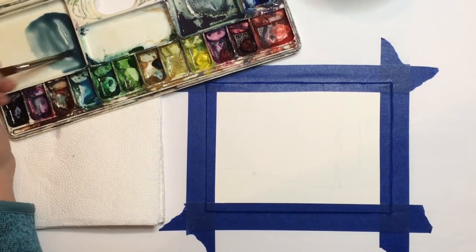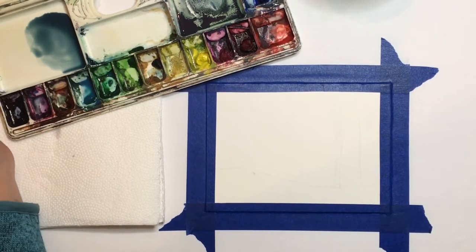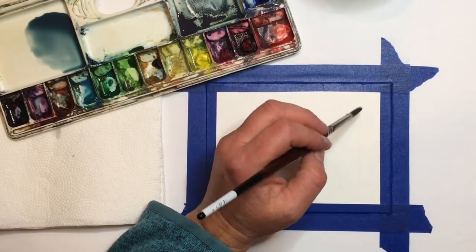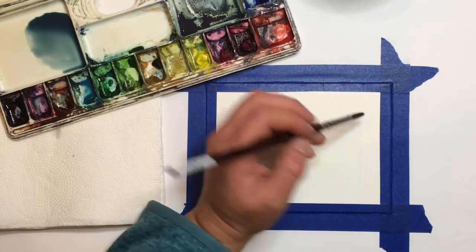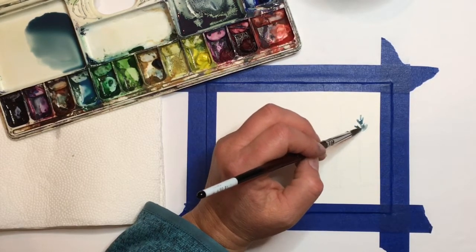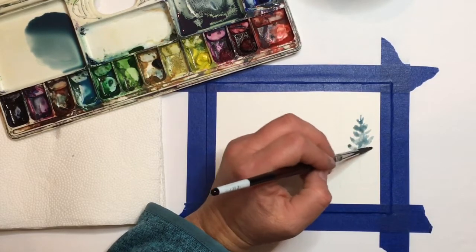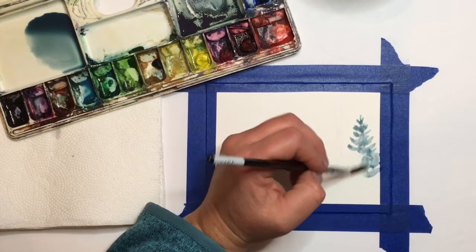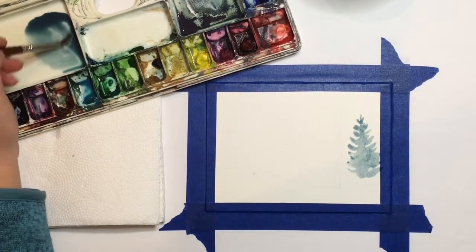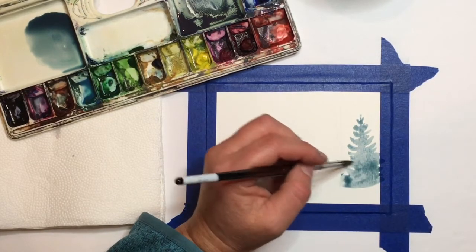I have my mixture right here — a bluish grayish green, really watered down so it looks a little like tea on my palette. I'm going to start on the right-hand side of my paper and do a tree about two-thirds of the way up, starting at the top. When painting these trees, remember you want them to look wild. If you just paint a triangle it might not be convincing as a tree in the woods. Try to make your brush strokes a little random. These trees have a stem down the center, so draw a line down the middle and branch out from there.